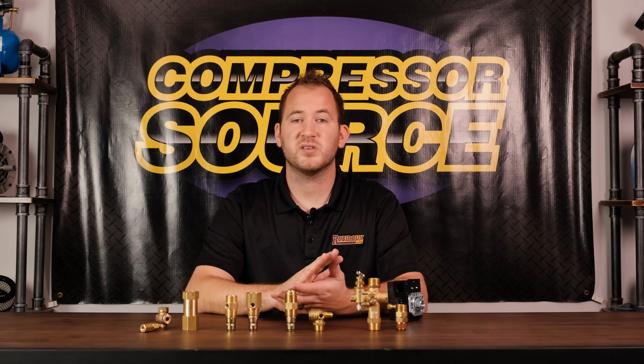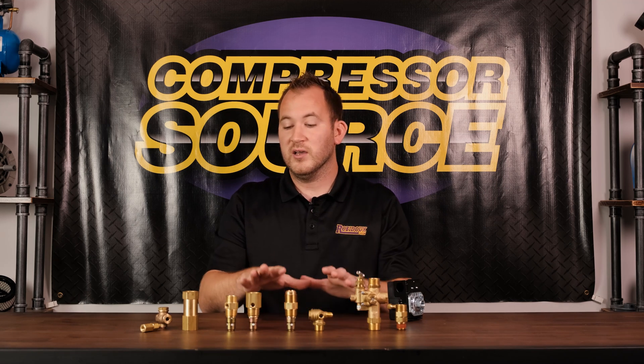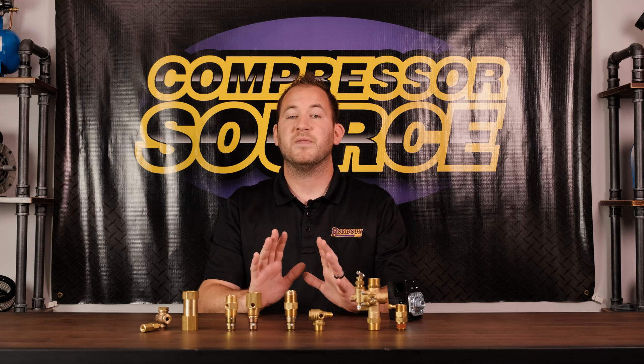You can call us or visit our website with any questions — we are always happy to help. We'd rather have you get the right part the first time than spend time and money shipping it back and forth. Hopefully this video answers a lot of your check valve questions and you can go fix the compressor, get back up and running, and get back to business. Thank you for watching and we'll see you next time.